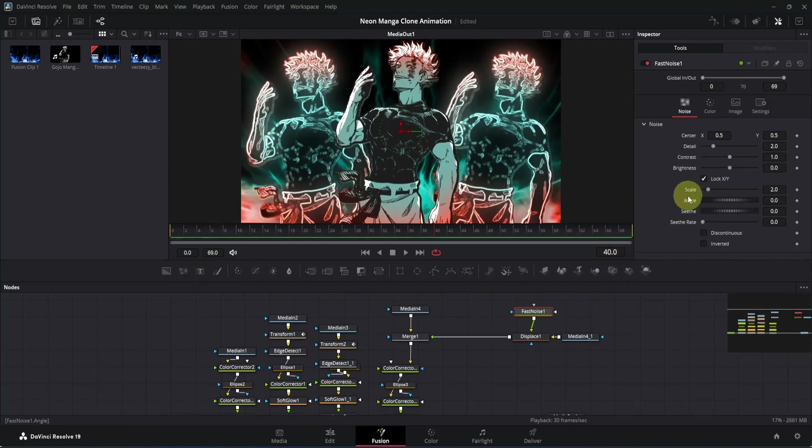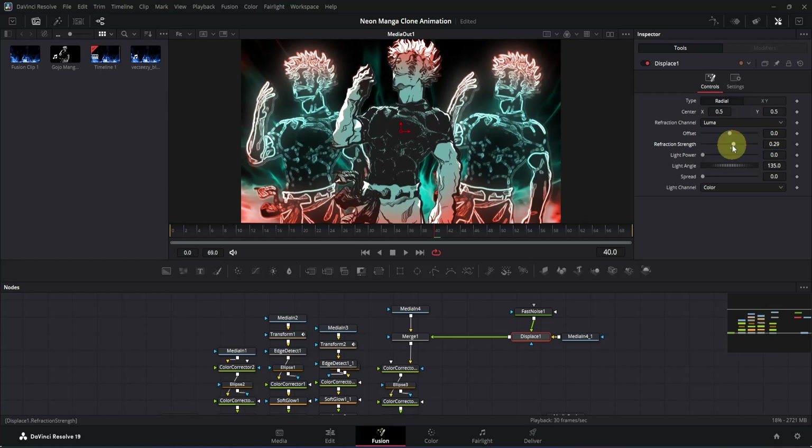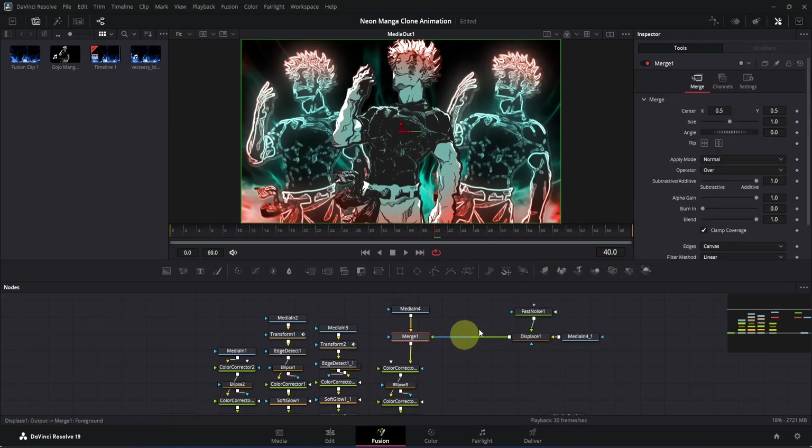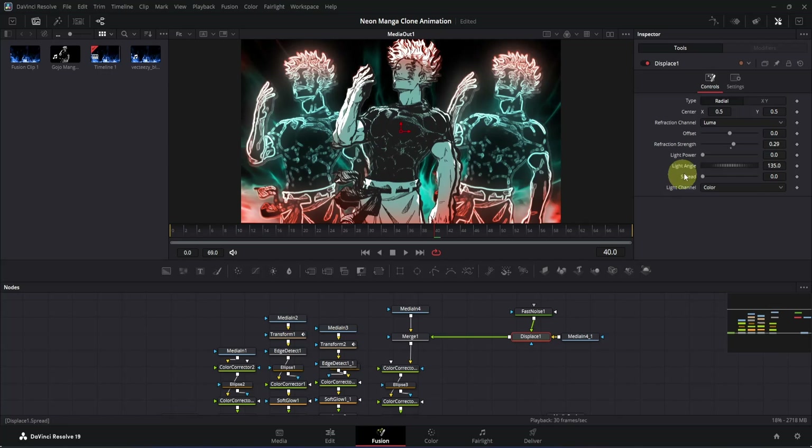Go to the Inspector for the Fast Noise node and drag the Scale slider all the way up, then drag the Seed Reset slider all the way up as well. Click on the Displace node, go to the Inspector, and move the Refraction Strength slider slightly — around here. The aura is appearing on top of the main clip, but we want it behind, so click the merge node, go to the Inspector, and on the Operator tab click Under. Then go back to the Displace node Inspector and decrease the Offset a little bit, and also increase Refraction Strength. Adjust the Center X/Y as needed.